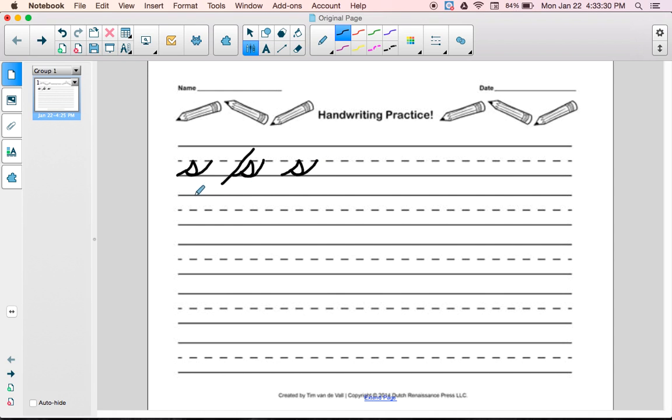Please go ahead and practice your cursive letter S and then file it on the back counter when you're finished.